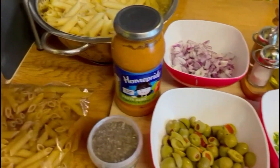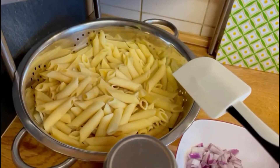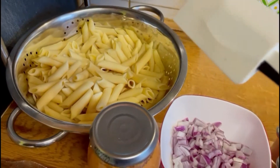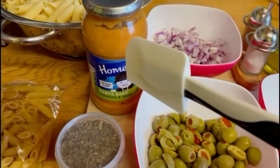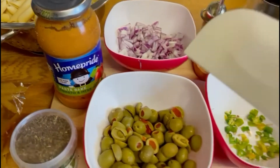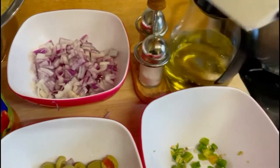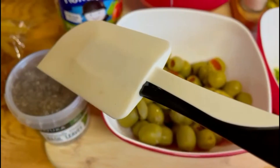First of all, I have boiled one packet of pasta on the side. If you want to watch the boiling process, you can go to my tuna fish pasta video. The second and main ingredient is tomato and herb paste — one bottle. Then I have olives, green chilies, onion, olive oil, salt, black pepper, and basil.